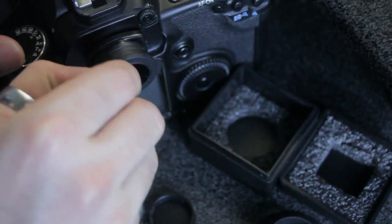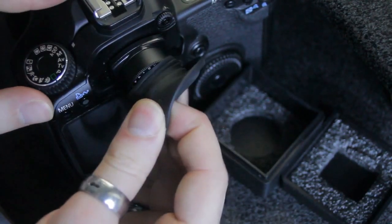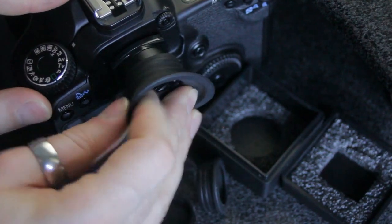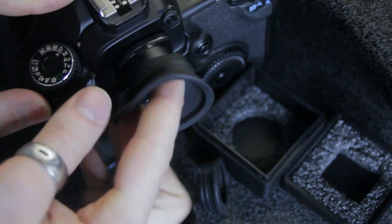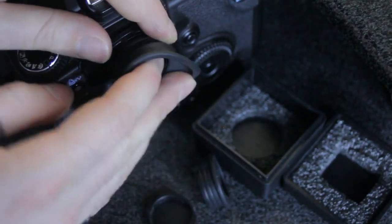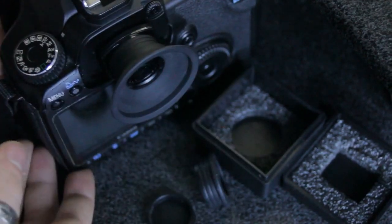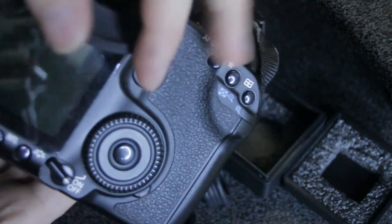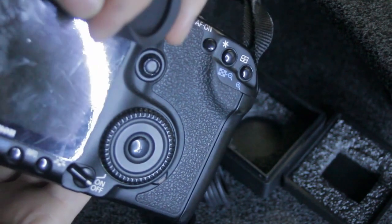I prefer it with this one. It gets in the way of the screen a tiny bit, but it doesn't bother me — it's not like I can't see it. I can just fold it back to see the screen a bit more.